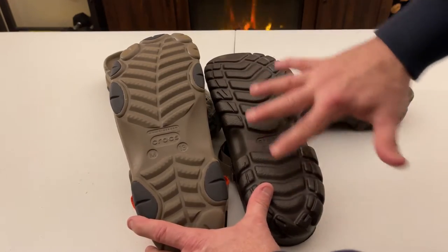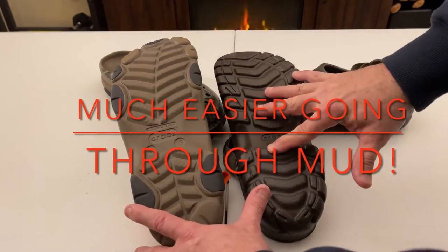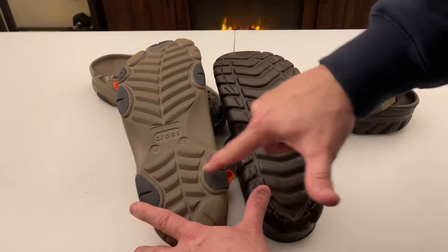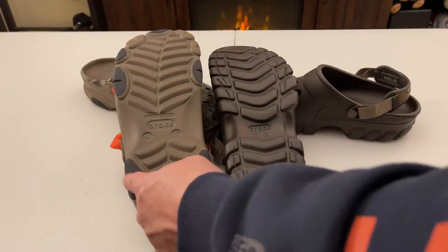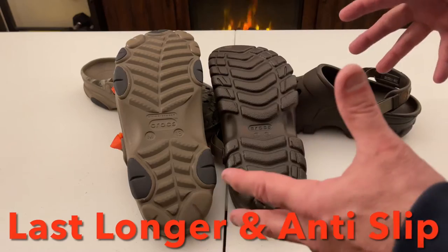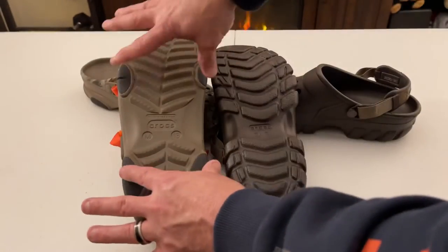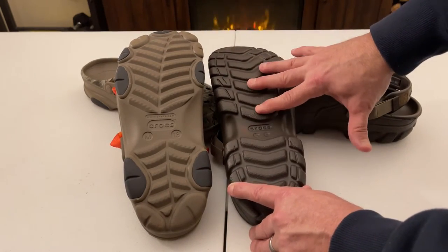Looking at the bottoms, the Off-Road Clog has been redesigned — the tread is much thicker and more defined than the prior unit. The All-Terrain Clog has added rubber spots that are glued in. These rubber spots are a stronger material than the regular Croc material, so when you're walking, hiking, or going through rapids, this is going to be the first thing hitting the ground. The rubber will outlast the regular Croc material, which is why they added it.